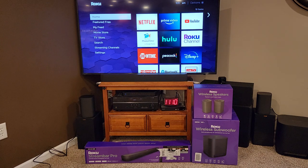Hello everyone, this is Just a Dad. Today we're going to do a detailed review on the Roku wireless speakers and the Roku wireless subwoofer. I've done an unboxing on both of those, and we're also going to have them hooked up to the Roku Stream Bar Pro.